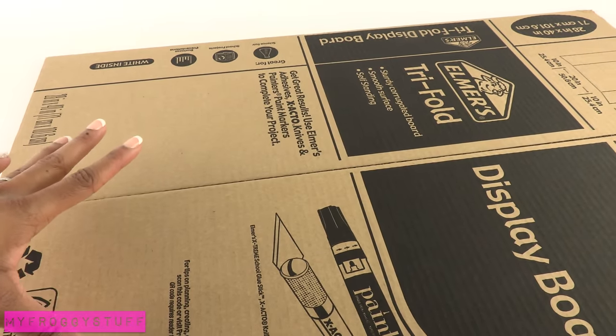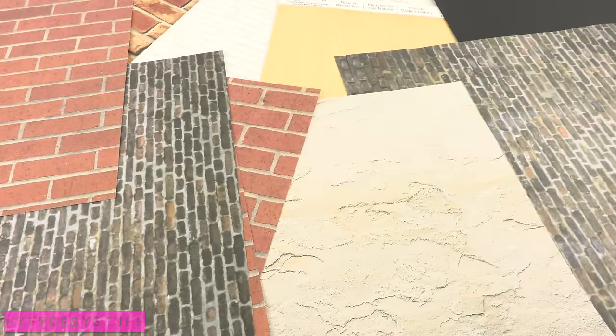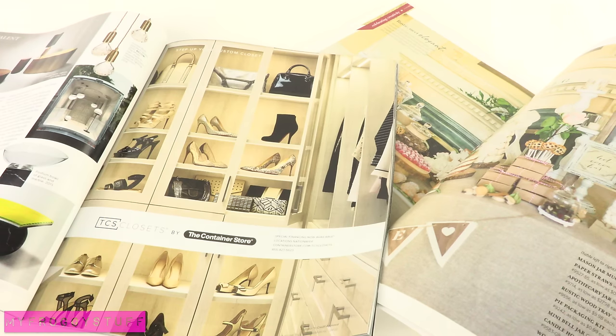I am going to make a shopping center for a doll using a large tri-fold, scrapbook paper, pictures from magazines, and glue.